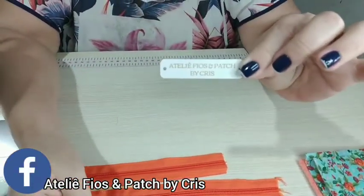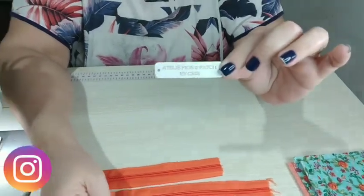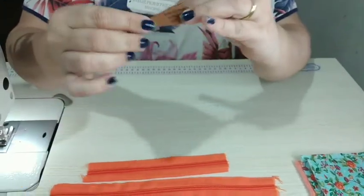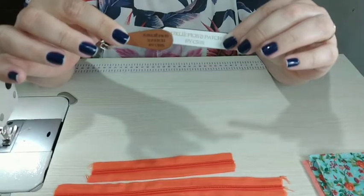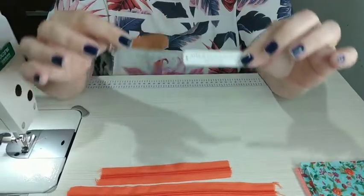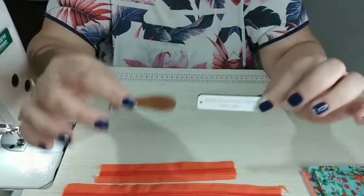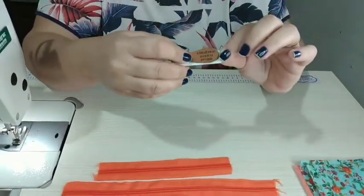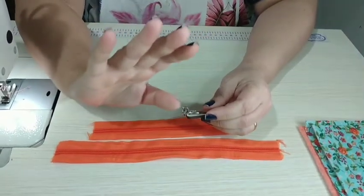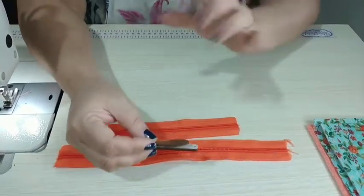Hoje vou usar essa fofurice de madeira, que é da minha parceira aqui do canal que faz etiquetas, Kika Abud. Ela também faz o puxador de cursor — olha como valoriza a nossa peça. Sugiro sempre: faça a etiqueta, vale muito a pena. E você que é minha inscrita tem 5% de desconto — basta mencionar a indicação da Cris do Ateliê Fios e Pet, não precisa nem de cupom.